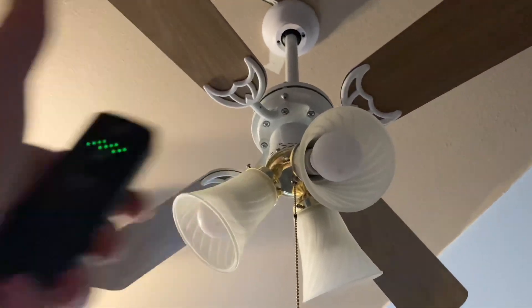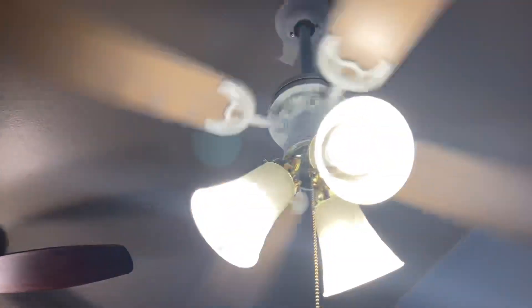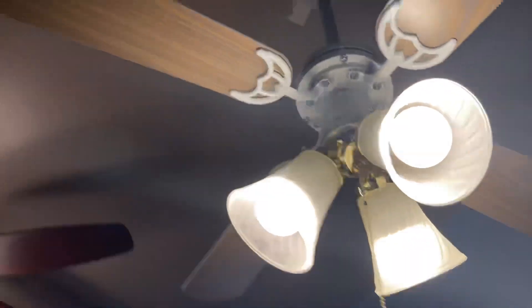So I will show you every feature. This is the remote — I'm going to click power and it turns the fan and the light on. So I'm going to just show you the light. Here's the light. It's pretty bright.